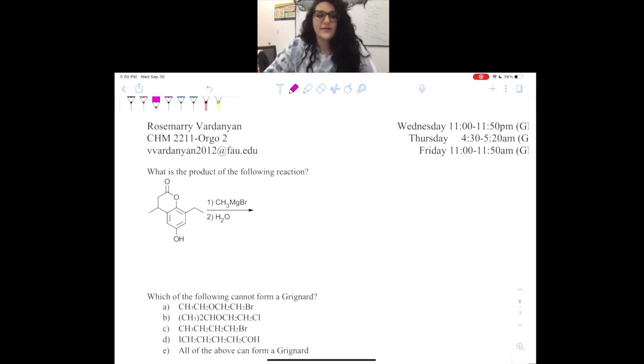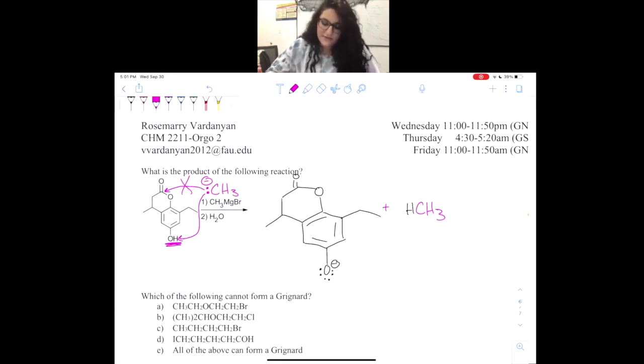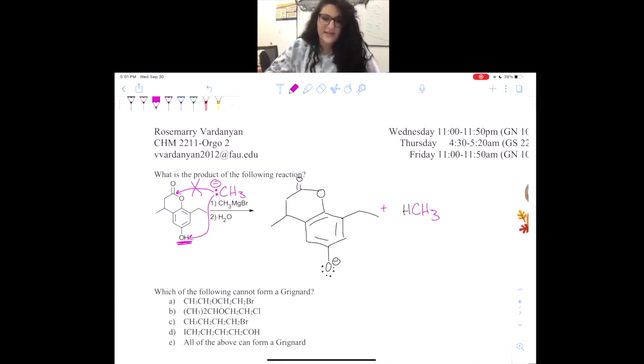I love this next reaction because it looks super big and complicated — try it out yourself before listening to my explanation. We know that CH3 minus will be our Grignard reagent, but we actually have an acidic proton. That means instead of attacking the carbonyl and making the Grignard reaction happen, it will choose to be a base and steal that hydrogen instead. So we just did an acid-base reaction and will have an equilibrium between the two species.